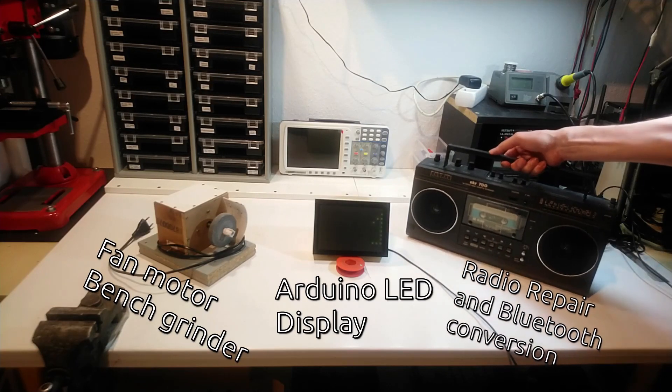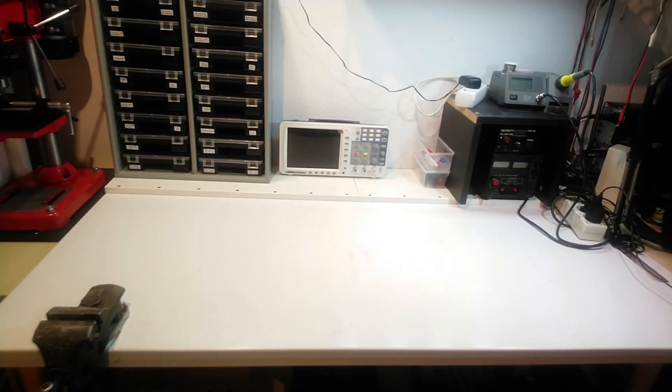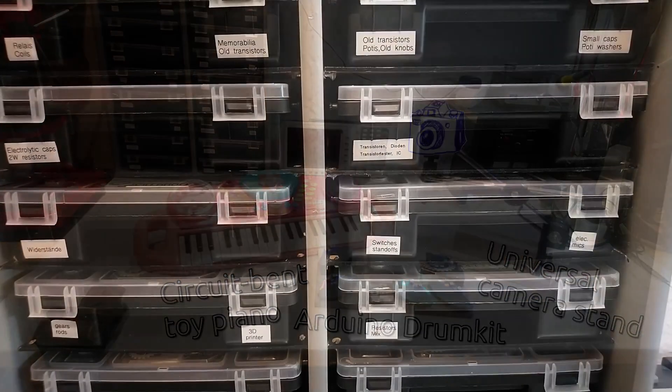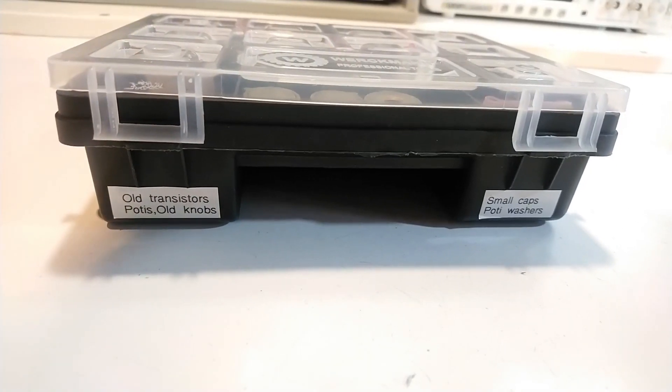And I repair and modify nearly anything that is old or broken. On my channel you can get a detailed insight in my electronics hacks, my building projects and other stuff. And I work mostly with junk parts, old parts, cheap parts and salvaged parts.